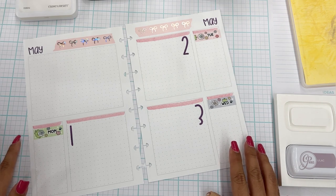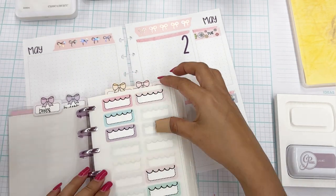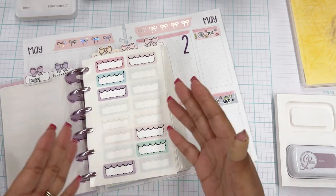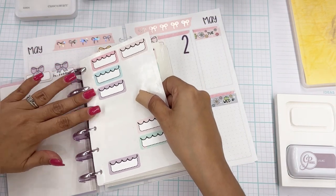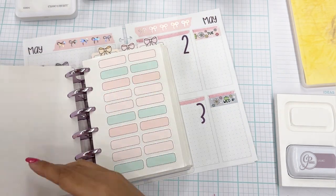Let me go ahead and put my Dodger games in. I have ordered a baseball stamp from Etsy but it hasn't shipped yet, so I'm going to use sticker labels. I'll grab some boxes from my sticker system. The great thing about having a sticker system like this is you can take them out to use for your spread, or even take a couple to a planner meetup without taking your whole book. You're not pulling them in and out of plastic sleeves — you just flip through them like this.